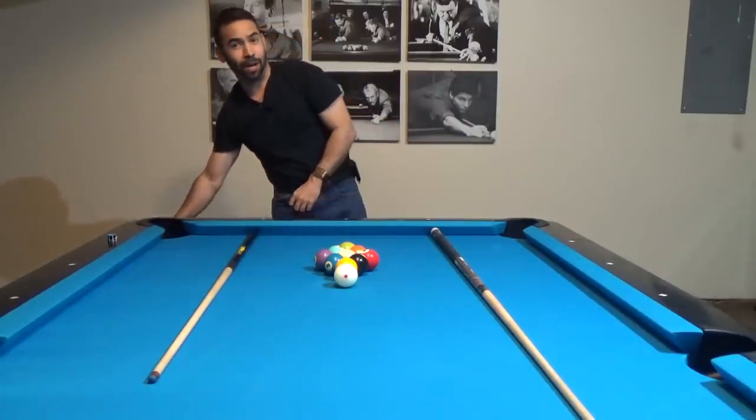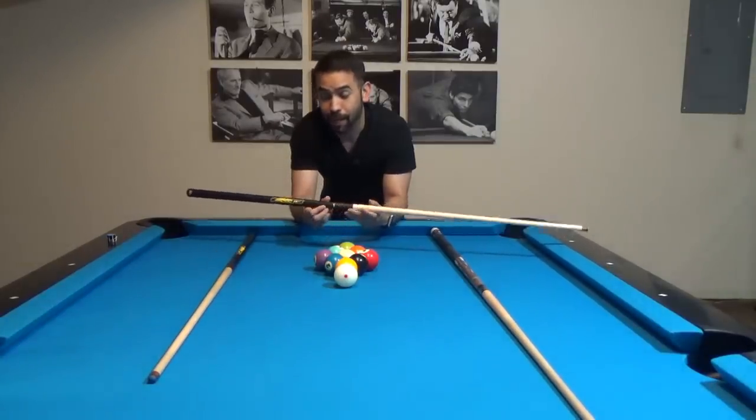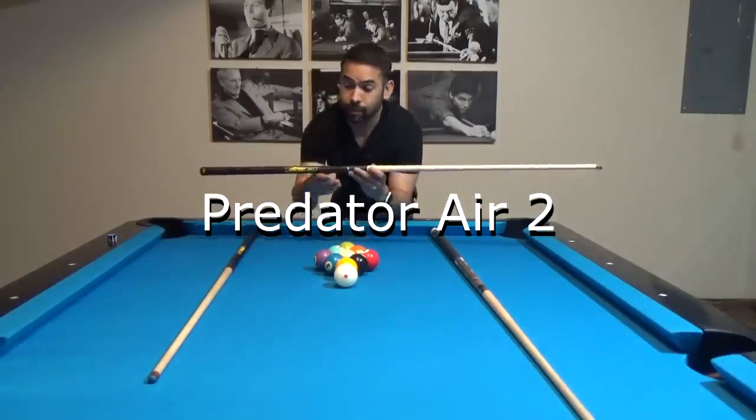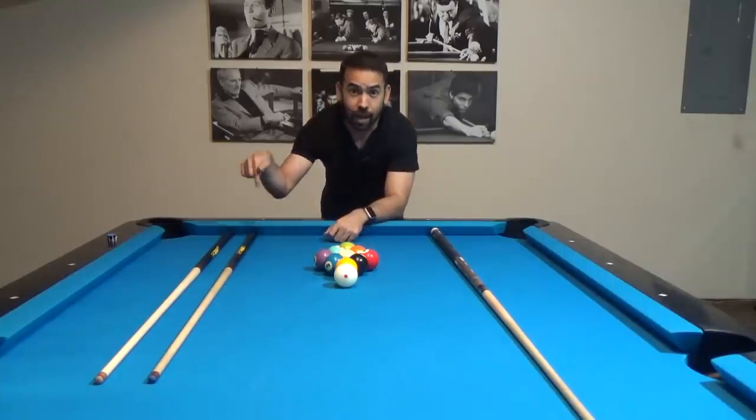I'm so surprised and happy to have over a thousand subscribers, and I'm pretty close to 10,000. In celebration, I'm going to do another giveaway — a brand new Predator Air jump cue raffle. The same rules apply as my last raffle: give this video a thumbs up, leave a comment below, and make sure I can verify you're a subscriber. If your subscription list is private, please make it public. The raffle will be open for a couple of days before I close it and announce the winner in my next video. Until then, take care everybody.